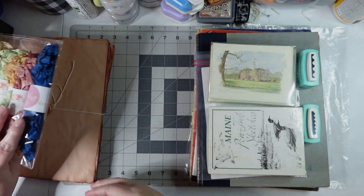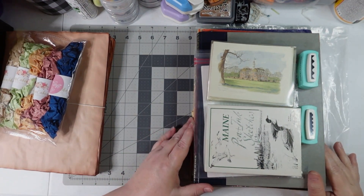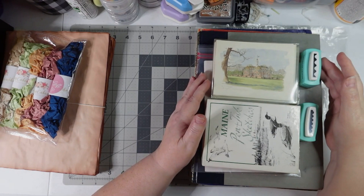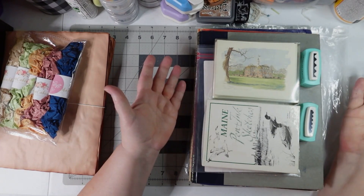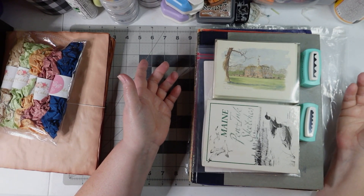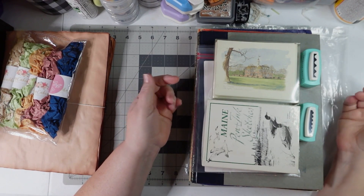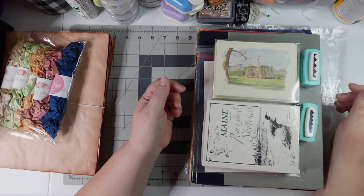Those are my Etsy purchases — I've got a couple more coming but I'll share those in the next video. I also headed to a thrift store the other day. I had some extra time and they had recently reopened after remodeling. They support a local charity. I've seen the inside previously through a local YouTuber who thrifts, so I went in to see what they had.